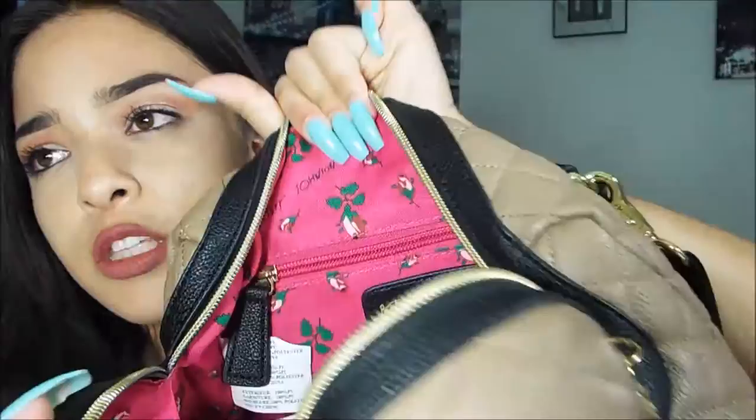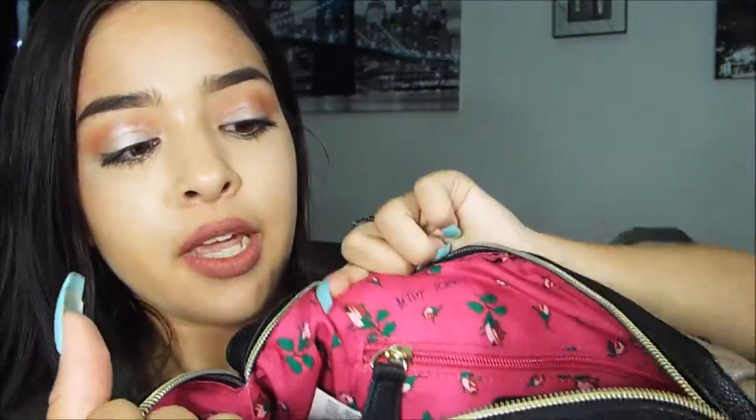I'll show you guys what's in my purse. When you unzip it, the zipper is super cute — it's like a heart. When I unzip it, the inside is so cute: it's just this pink imprint and it's super duper cute.